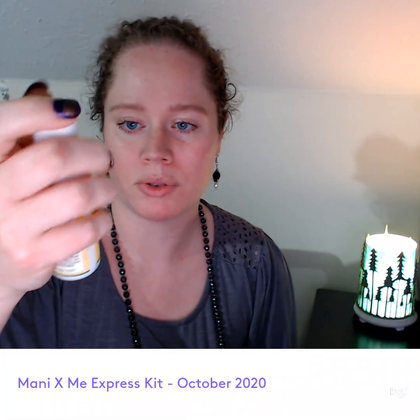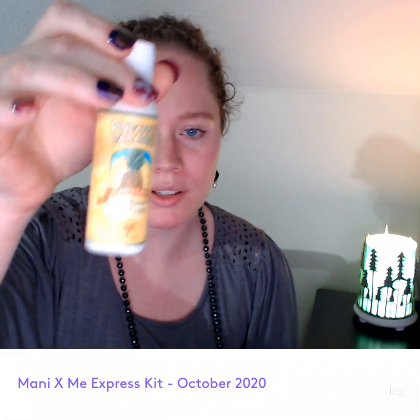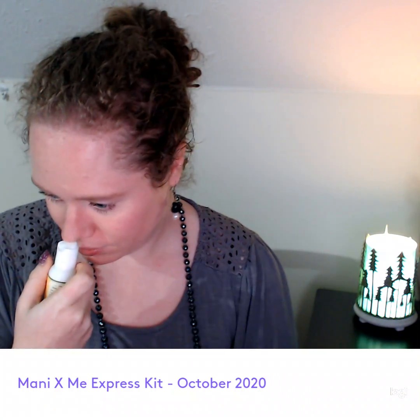And it's a nice size. It's travel size, but it's two fluid ounces. This smells really good. Let's see what else we have.